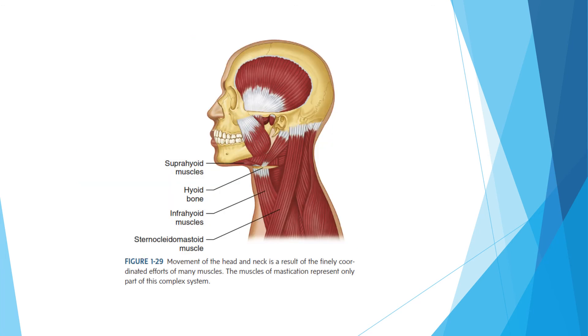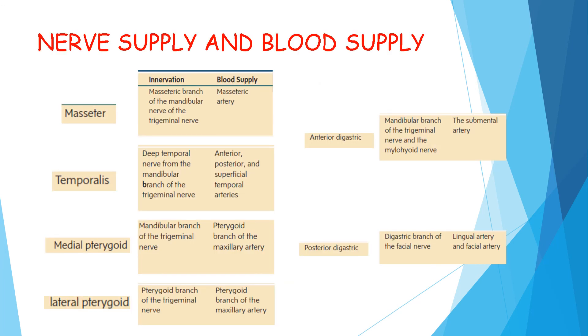The movement of the head and neck is a result of finely coordinated efforts of many muscles. The muscles of mastication represent only part of this complex system. Coming to nerve supply and blood supply: the muscles of mastication — masseter, temporalis, medial pterygoid, and lateral pterygoid — are innervated by the trigeminal nerve.